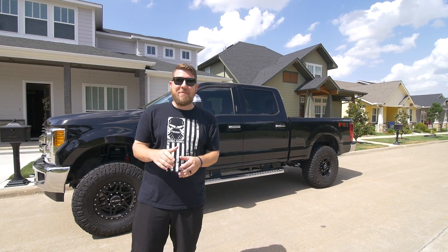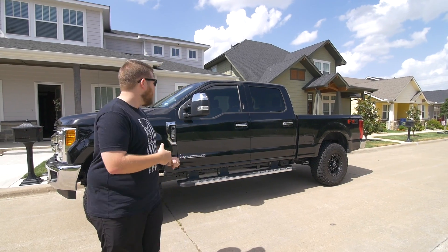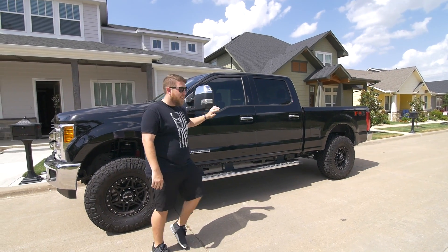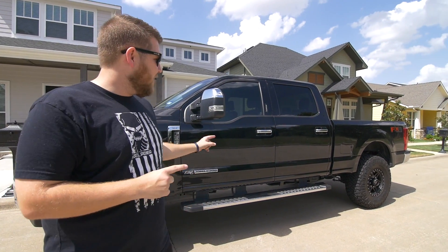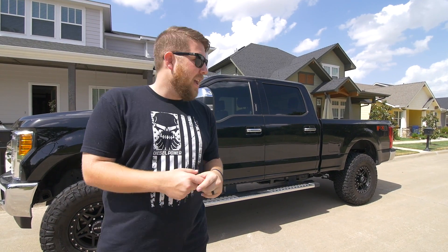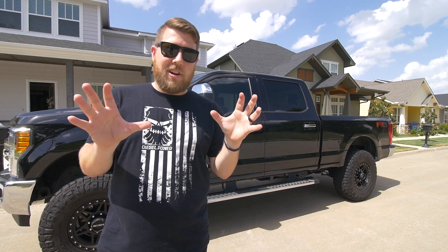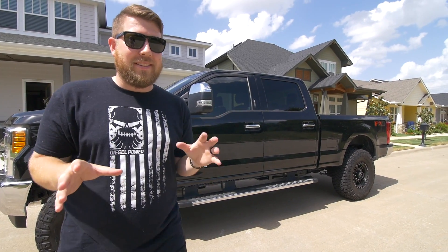Hey, what's going on guys, it's Sean from Mustang09 bringing you another truck video. Today we're starting project chrome delete. As you can tell, we have chrome on the mirror caps, chrome on the door handles, chrome on the grille and the bumpers. We're gonna break it down into a series of events. The first thing we're gonna do is the handles — I'm gonna show you guys how to pop the chrome caps off of your handle assembly. It's super simple, no tools needed, just your hands, and we'll go inside and give an attempt at vinyl wrapping these.